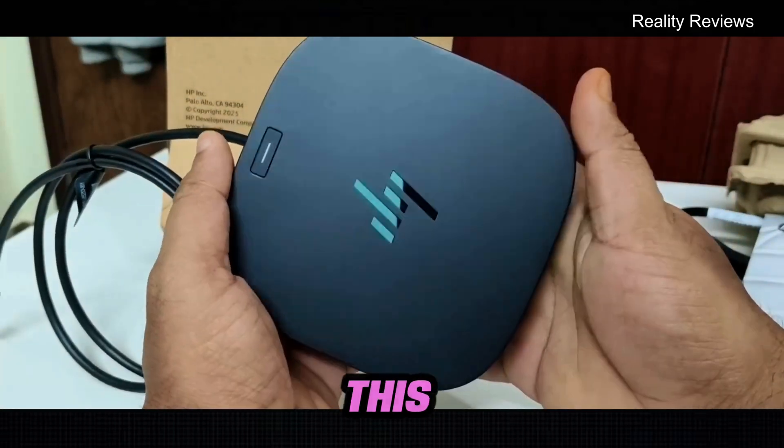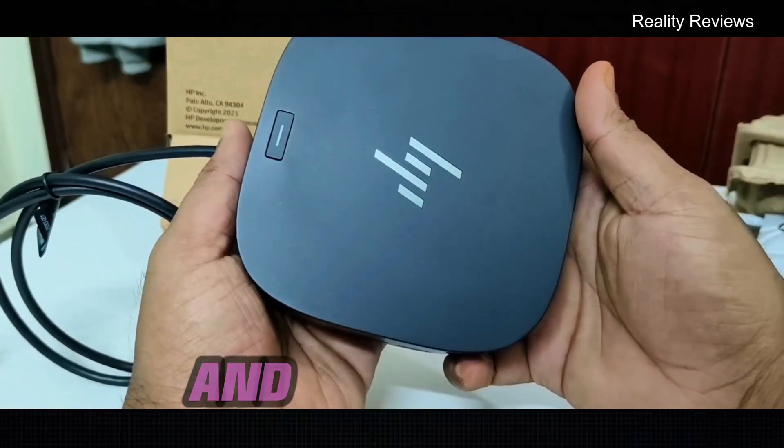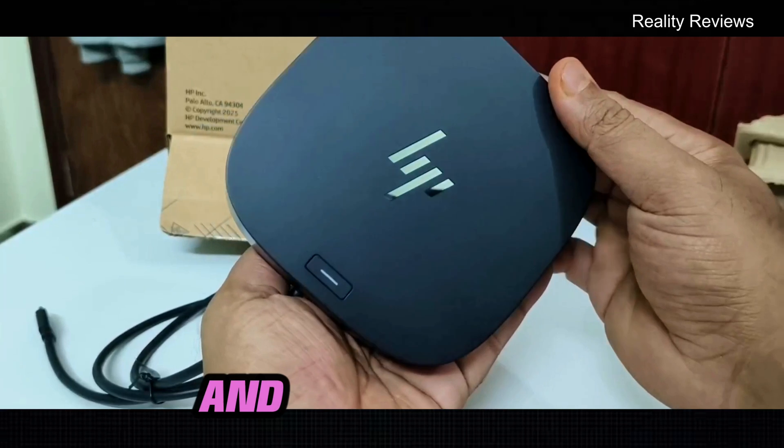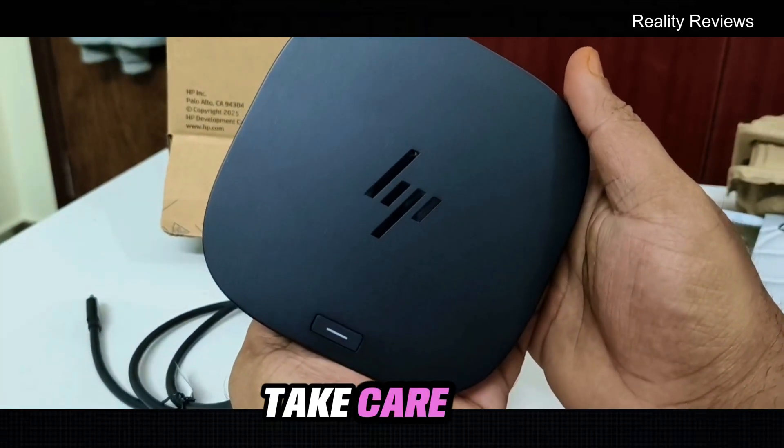In case you want to buy this, the link is in the description. This is the HP USB-C Dock G5. Hope this video helps you guys — see you in the next one, take care, bye.